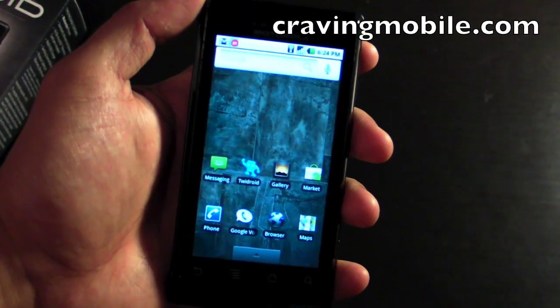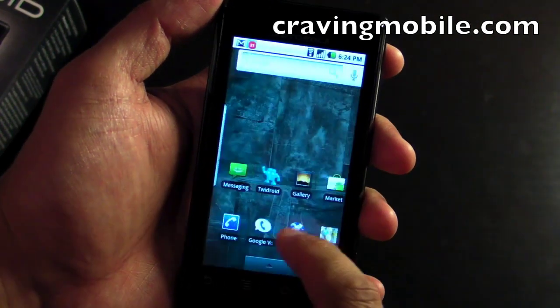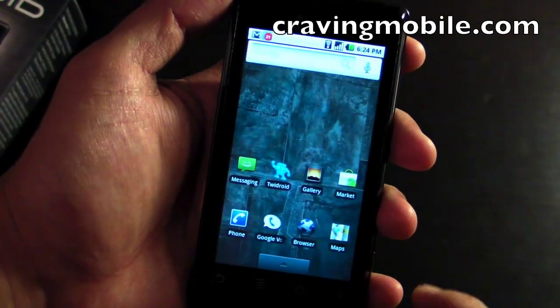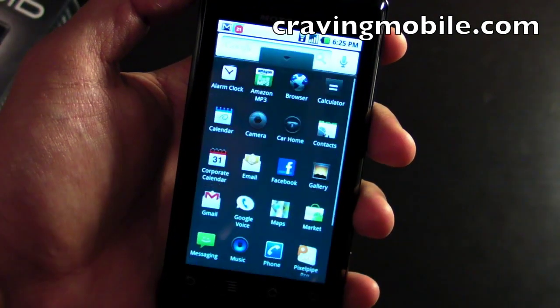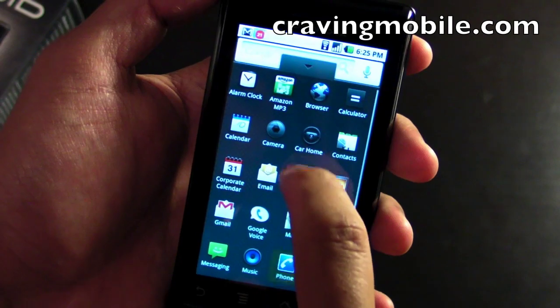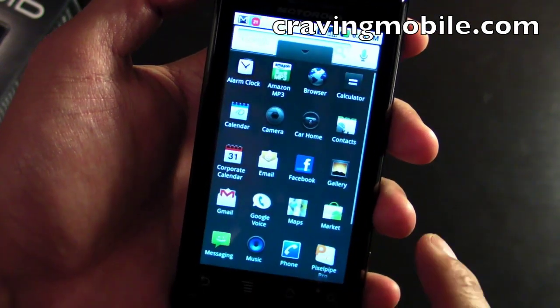This is the home screen on the Motorola Droid. There are three panels: left, center, and right. I just got this a few hours ago, so I haven't really customized it yet. Here we have the application button, which is scrollable — you'll have all the applications you installed or pre-installed.